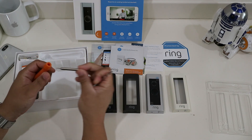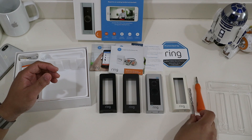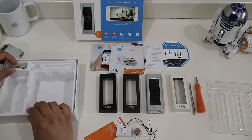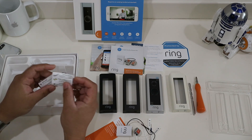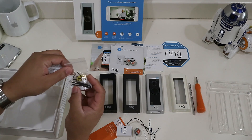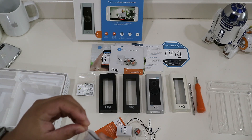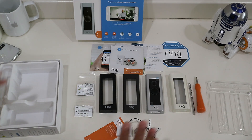And in this corner it looks like some extra connectors and wires — I think for if you need to extend the wiring. And this looks like mounting hardware — anchors and screws for the physical mounting of the front doorbell. So that's everything that comes in the kit.